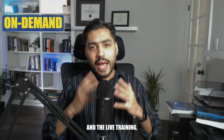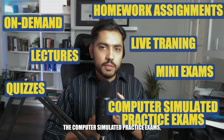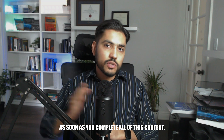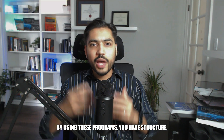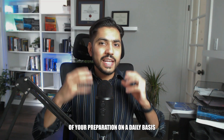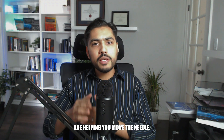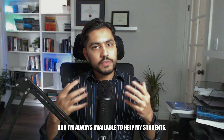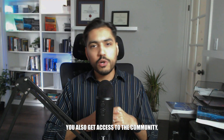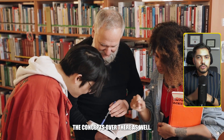By combining the on-demand content and the live training — along with homework assignments, mini exams, lectures, quizzes, and computer simulated practice exams — you'll feel extremely confident and ready to take the exam. Using these programs gives you structure, lets you fast track your preparation, and increases your daily efficiency. I'm always available to help my students and I do one-on-one live onboarding calls. If you enroll in the bundle programs, you also get access to an active community where students help each other and I help clarify concepts.